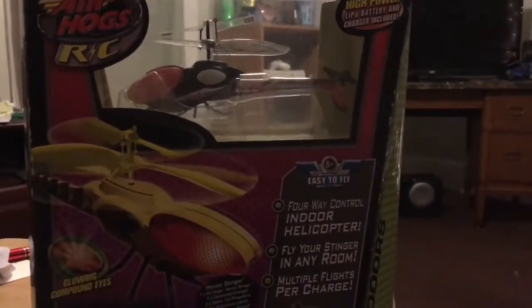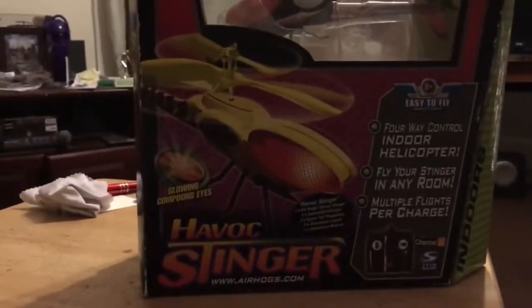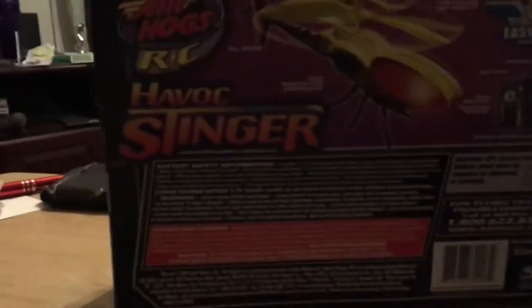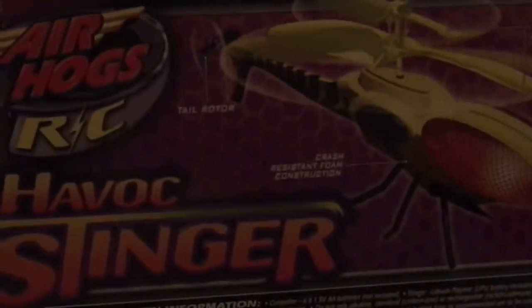Here we are — the Air Hogs RC Havoc Stinger, the original edition released in 2006, as a kind of alien-ized version of the Havoc heli. As you can see, it has glowing compound eyes. It is a four-way directional helicopter — fly your Stinger in any room. Here's the back of the box showing all the features like crash-resistant body construction, tail rotor, fly bar, and all that. It's rated eight-plus and easy to fly.